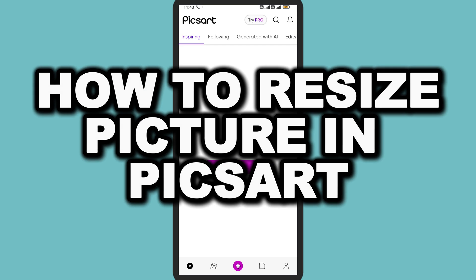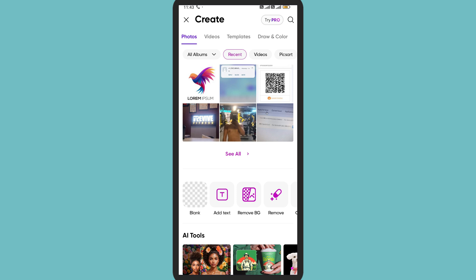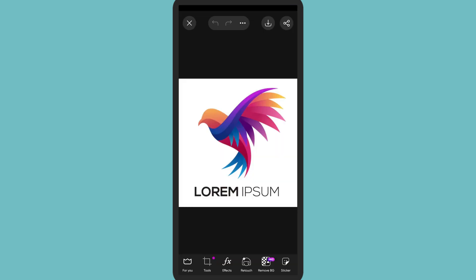In this video I'm going to show you how you can resize a picture in Pixart. First of all, tap on the plus icon in the middle. Now you can create or open any of your older projects. Here I'm importing an image.